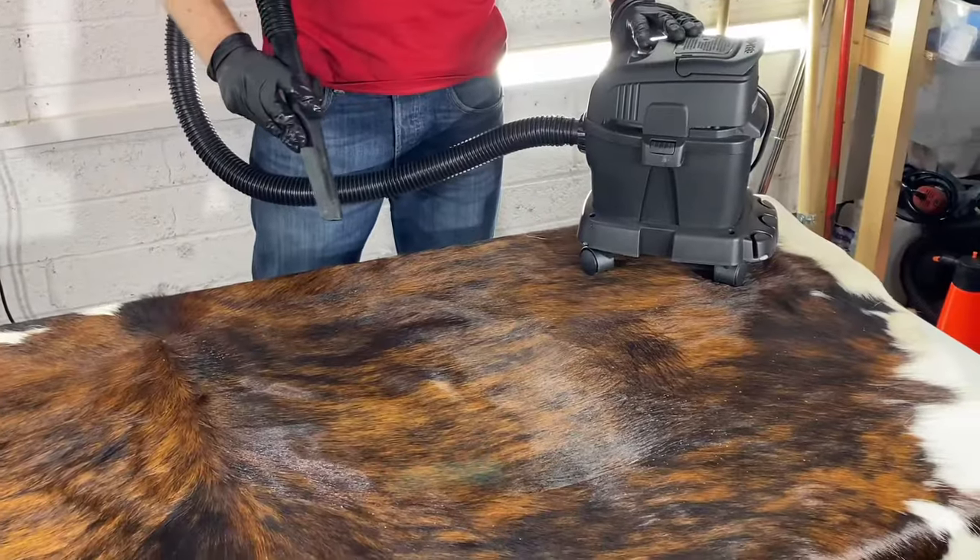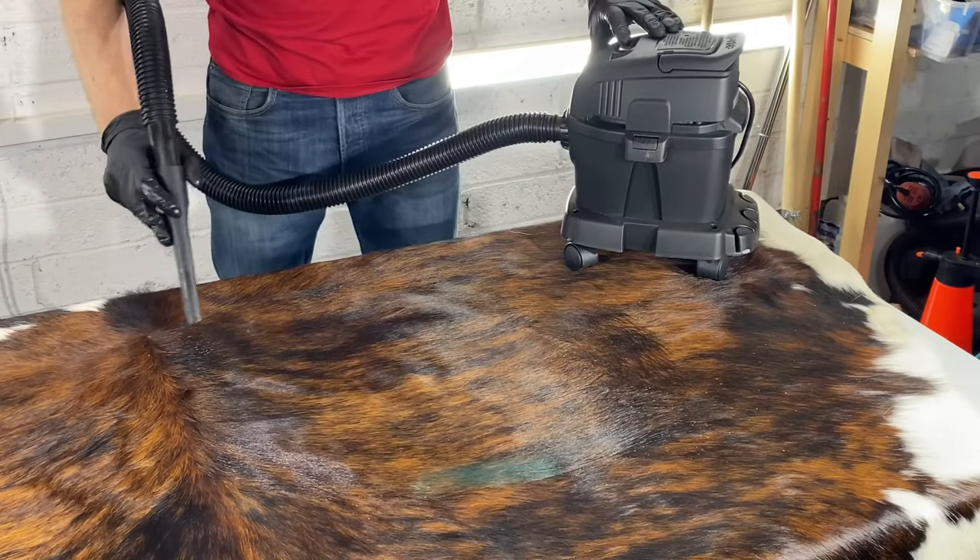So we're about 20 minutes later and I'm just going to vac out the peroxide cleaning solution.